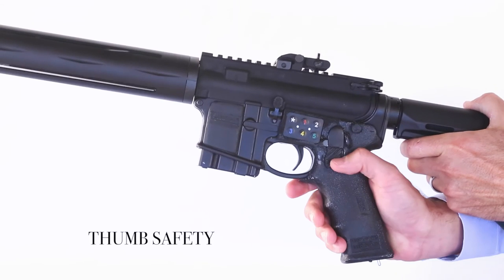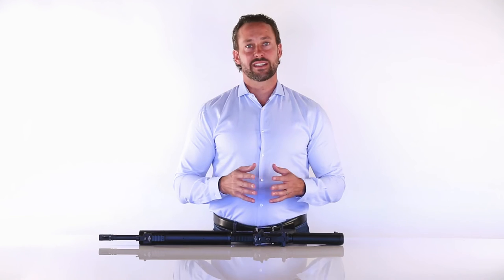For an added level of safety, an automatic thumb safety is used. When the user's thumb is lifted, this safety automatically goes back to safety-on mode and the trigger cannot be pulled.